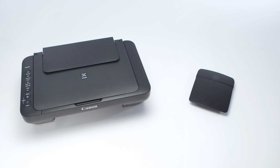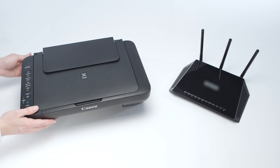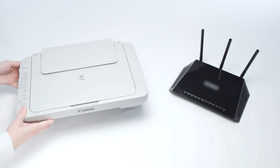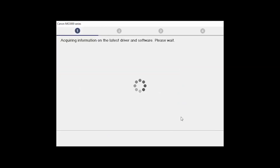If your router's settings have not changed, check for hardware changes. If you've recently purchased a new router or replaced your printer, we may need to restore communication with your network. If the router settings or the hardware has changed, it may be necessary to reinstall the software to reconnect the printer to the network.